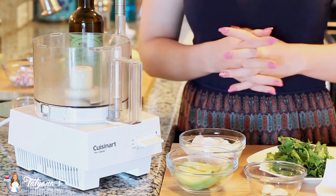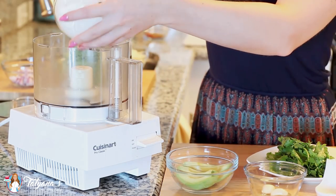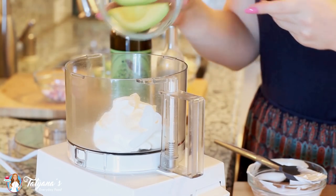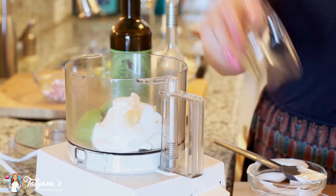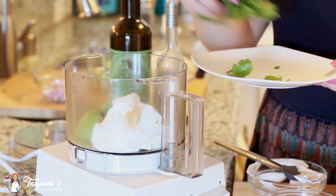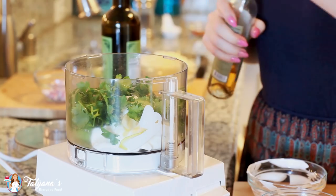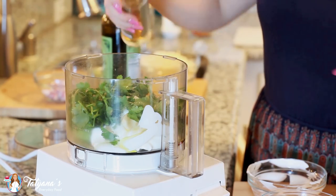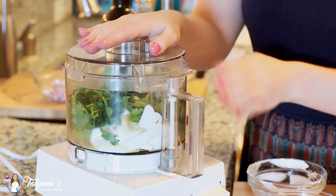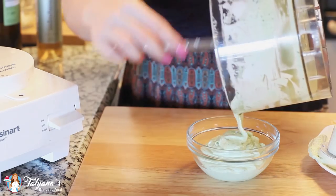Before I start on my chicken burritos, I wanted to make my cilantro and avocado dip. I've measured out one cup of sour cream — you can also use Greek yogurt for this — and I'm going to drop this into my food processor. I'm adding half of a ripe avocado, two garlic cloves, about half a teaspoon of salt, and a large bunch of fresh cilantro. I'm also going to drizzle a little bit of olive oil over the top and just a splash of vinegar for some acidity. I'll cover this up and blend until I have a smooth dip, then set it aside until I'm ready to serve.